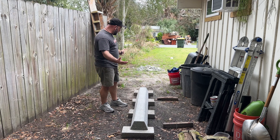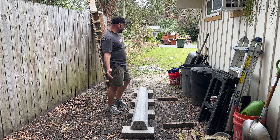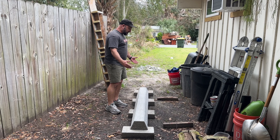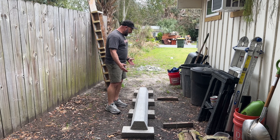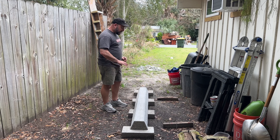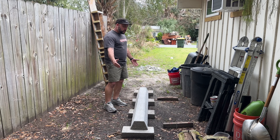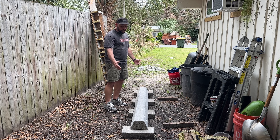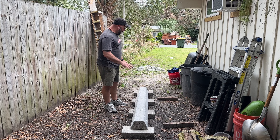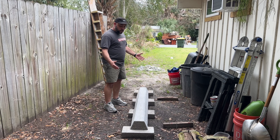Everyone's making these DIY slappy curbs and putting them in front of their house and having a great time, but what they don't tell you is it's a pain, it costs money, and it takes skills. With your money and time you could just go prep an existing curb. I've also been looking at the Keen Ramp slap pad, which actually seems more practical — it's made out of wood, it's cheaper, it works as a mani pad with a slappy on one end and a ledge on the other, and you can just throw it in the back of your truck.